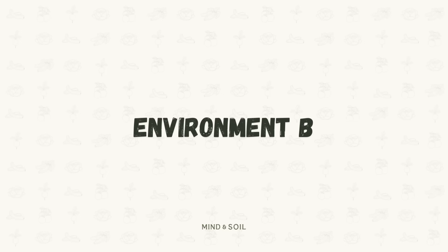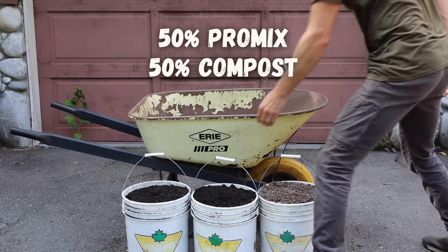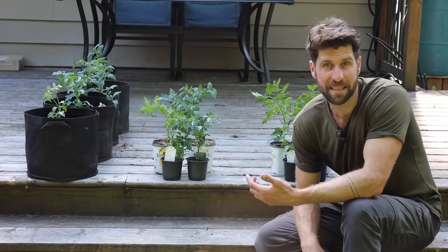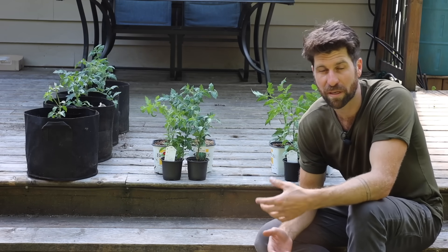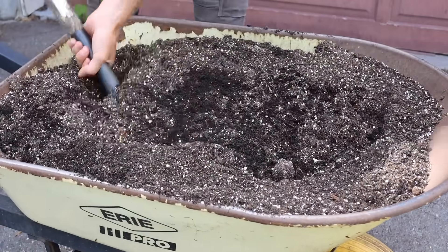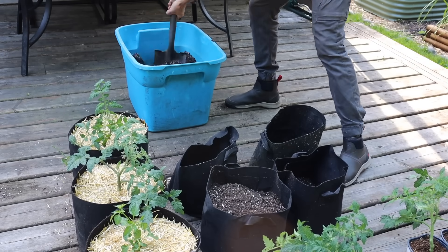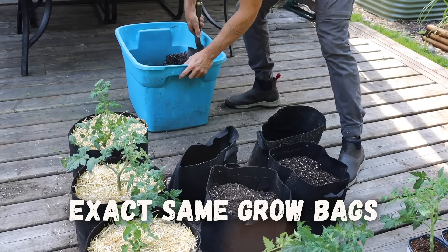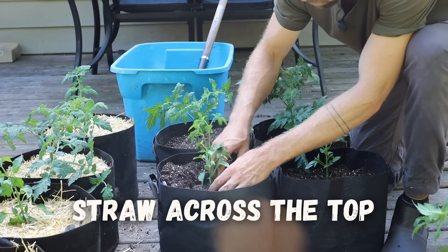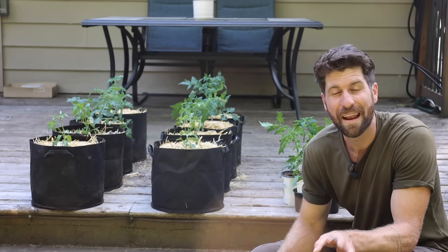Now let's set up environment B. The mixture I'm going to plant these ones into is 50% the exact same Pro-Mix as environment A, but now I'm also going to add in 50% compost. So instead of just 100% Pro-Mix with no nutrition, I'm incorporating organic matter packed with nutrients and microbes for the plants to hopefully grow significantly better. They'll go into the exact same grow bags with the same amount of water, and I'll also be putting straw across the top.